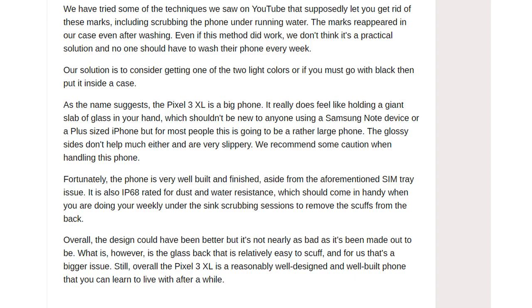We have tried some of the techniques we saw on YouTube that supposedly let you get rid of these marks, including scrubbing the phone under running water. The marks reappeared in our case even after washing. Even if this method did work, we don't think it's a practical solution.